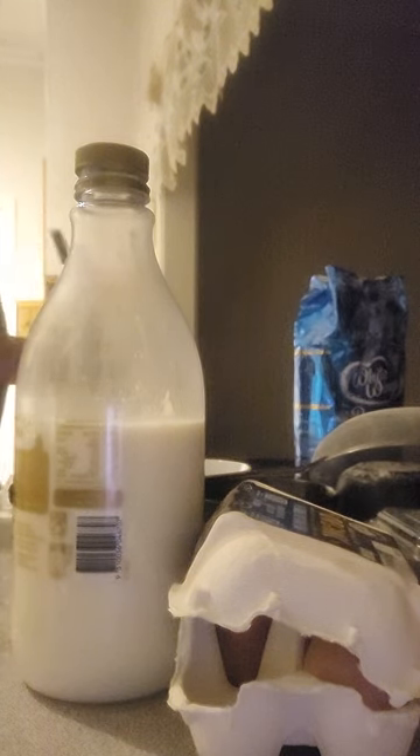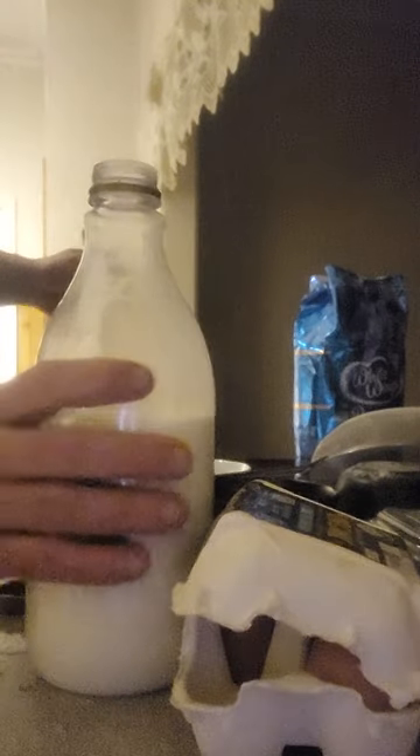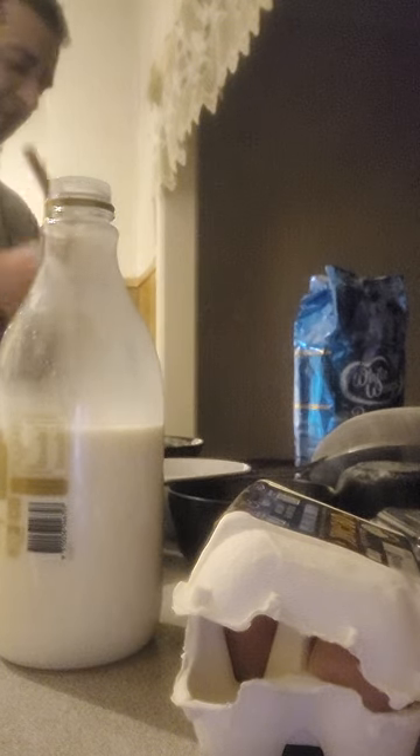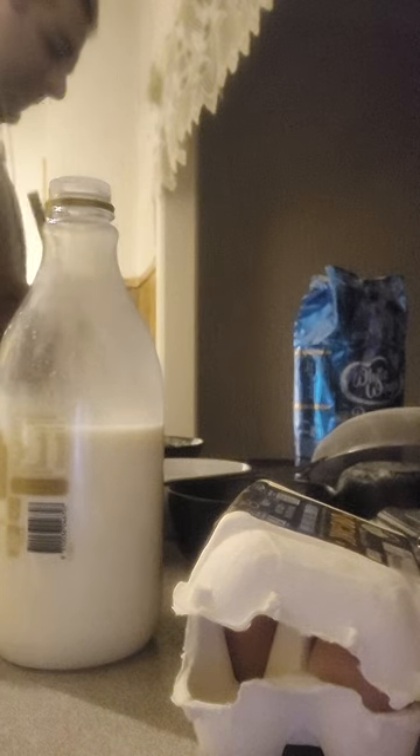It's starting to become pancake consistency - it needs to be a little bit more watered down. A crepe mixture is almost water, but a pancake still needs to have some sort of thickness. It's getting there. I needed a bigger bowl, but yeah, I can still get it right - the bowl's not going to overflow.